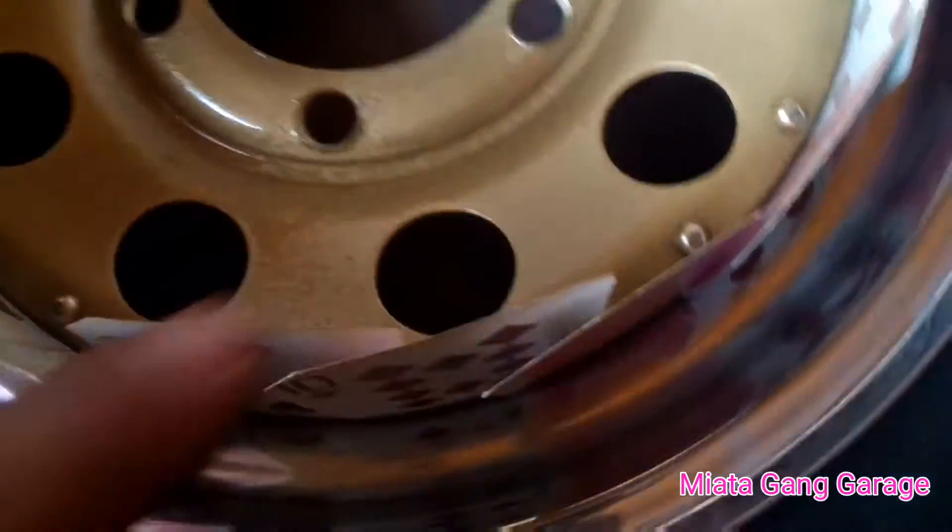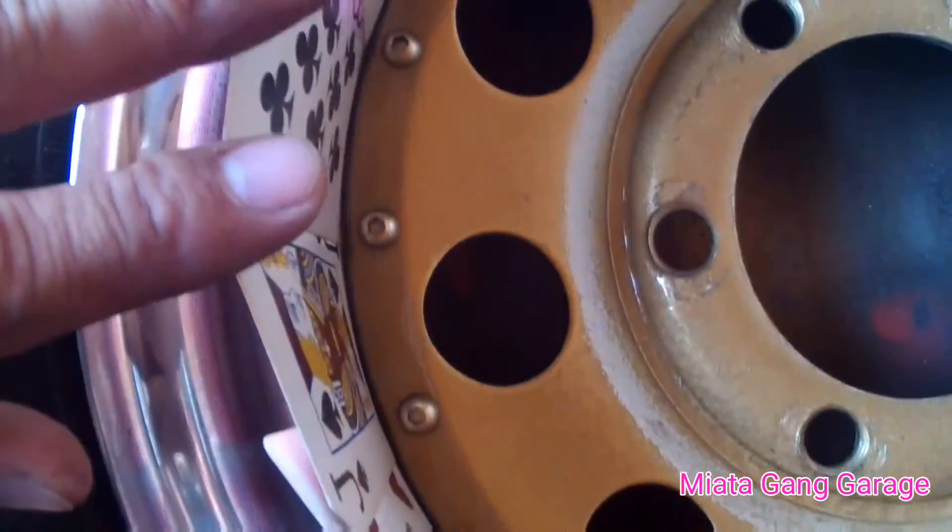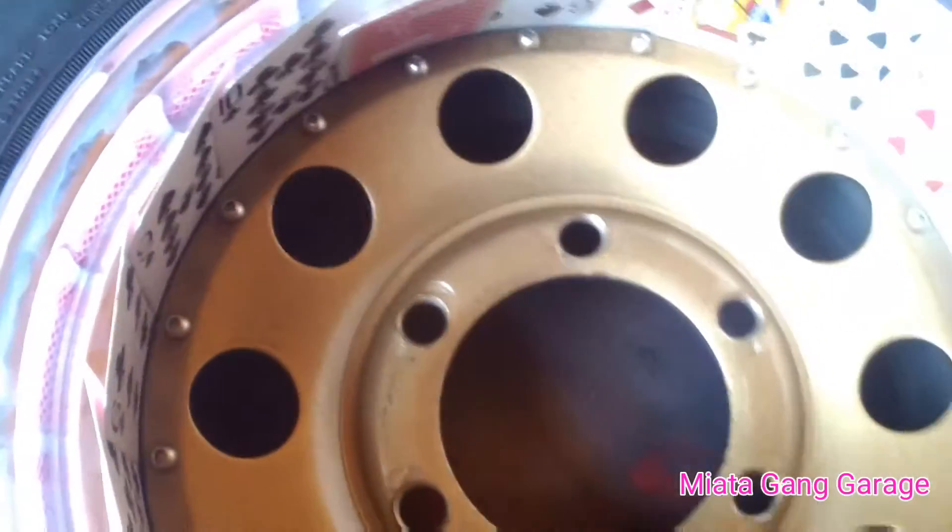This is going to be pretty badass. Look at how it looks right now — wait till it finishes, this is going to look awesome on the truck.